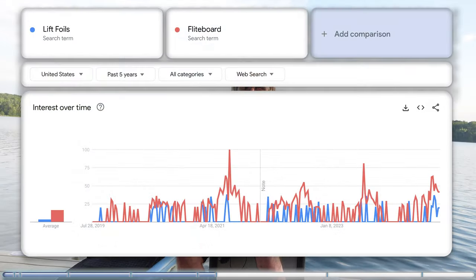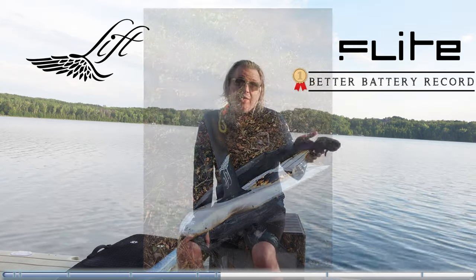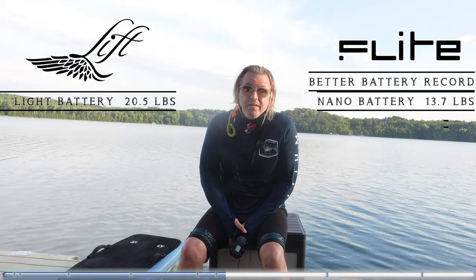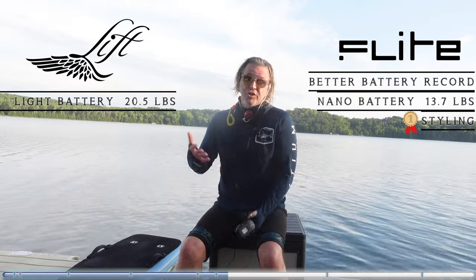Flight is definitely catching up to you guys. Their battery record, at least as far as I can tell, is better for catastrophic thermal runoff. Their nano battery is definitely lighter than your small battery. Their styling is great. Their logo kicks the crap out of yours. I've actually heard from people who said they were going to buy a Flight just because they liked the way the logo looked better.